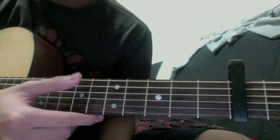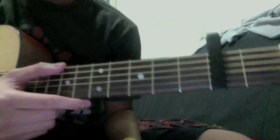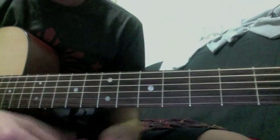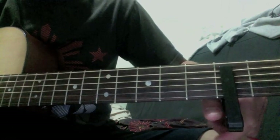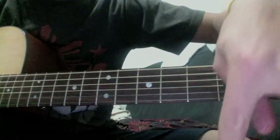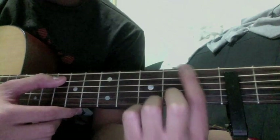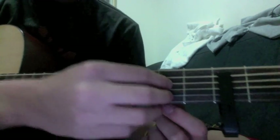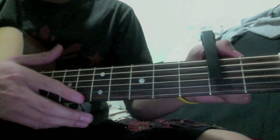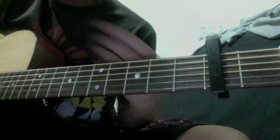First of all, to play the song you have to tune your E string all the way down to D. Or if it's already standard tuning, you take your capo and put it upside down and just block these five strings below the E, so that these strings will be higher than this string. But since I already have my E string tuned to D, I'll just do that.